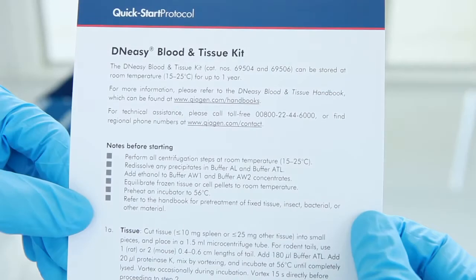Welcome to the QIAGEN DNeasy Visual Protocol. In this video, we will show you how to extract pure, high-quality DNA in just 20 minutes.